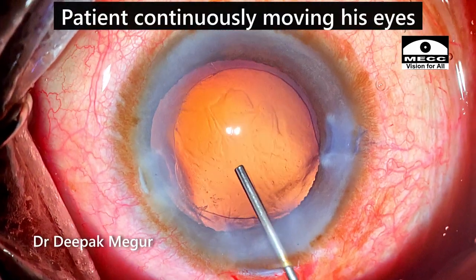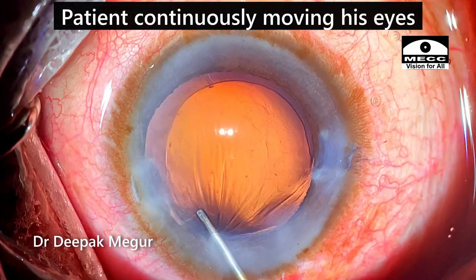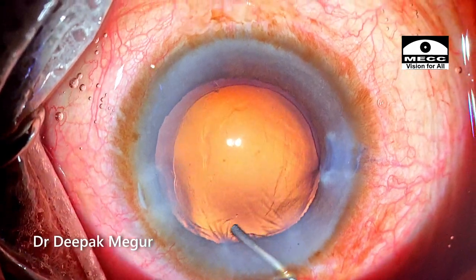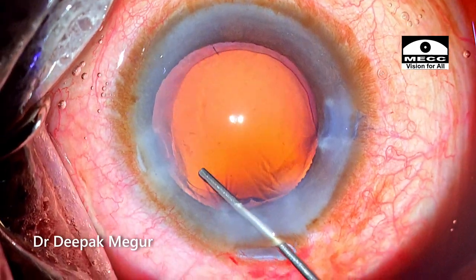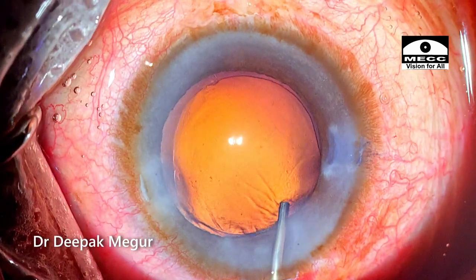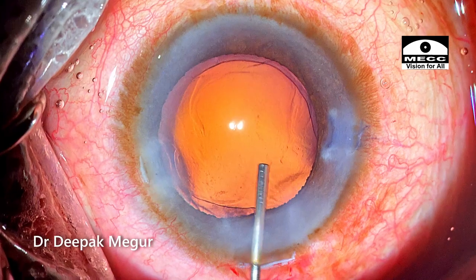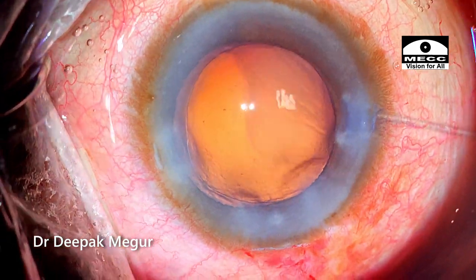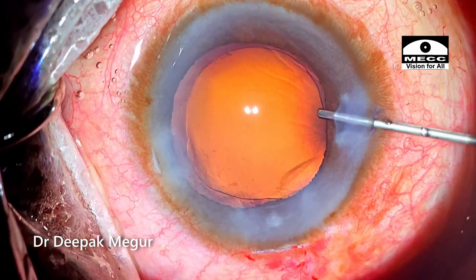As is customary, I am cleaning the posterior capsule by gently blowing it with BSS. At this point I realize that the posterior capsule is quite bulged up — it is quite convex, probably because of positive pressure. Most likely some amount of fluid misdirection has happened during the course of the surgery. But this is not a very uncommon thing, so it shouldn't be a problem.